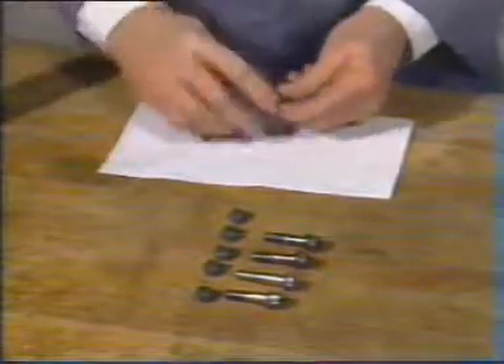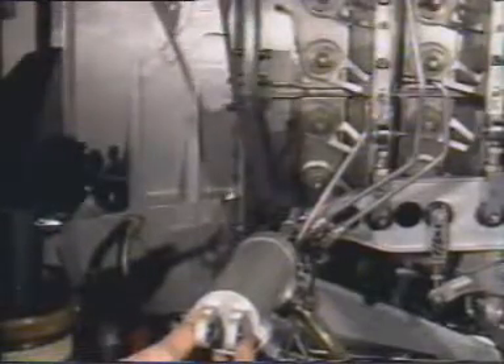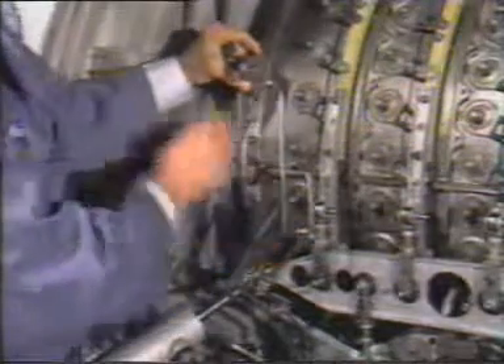Next, lubricate the five bolts of the mounting bracket with MIL-T-5544. Then slide the mounting bracket over the guide and secure the bracket to the front frame with the bolts, nuts, and washers. Torque the bolts to 200 to 210 inch-pounds.